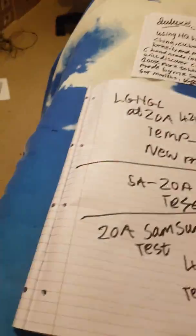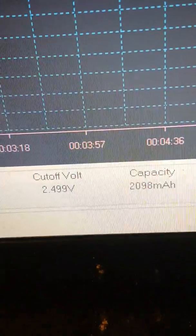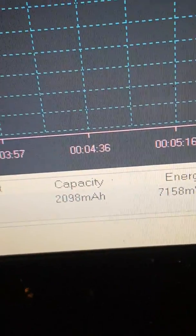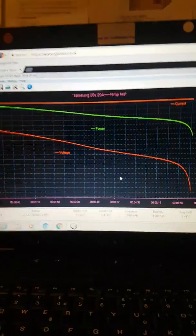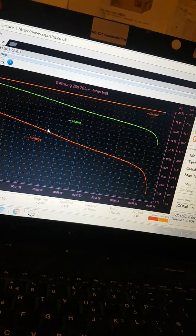Let's look at the results. We've got a great voltage line going all the way down, and it finished at 2.4499 volts — basically 2.5V. Capacity came in at 2098 milliamp hours, which is great. On the datasheet, it says a minimum of 2000 mAh at 30 amps.